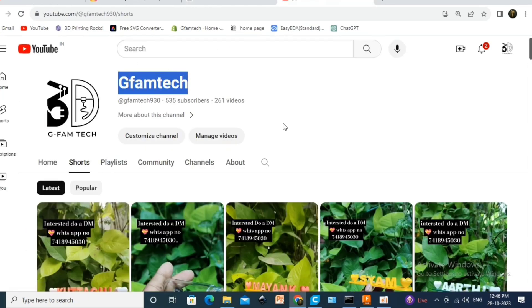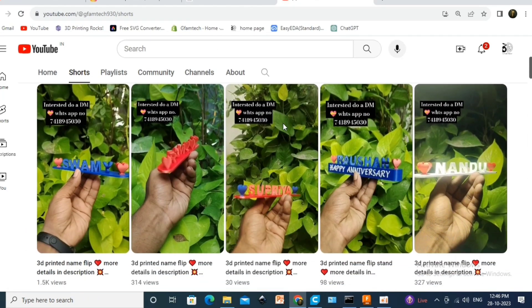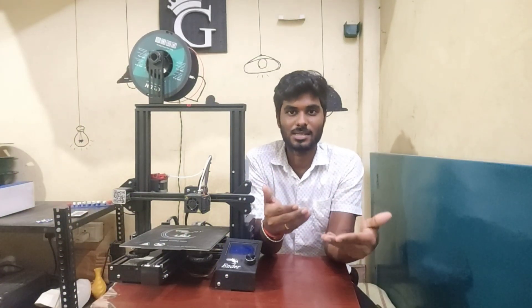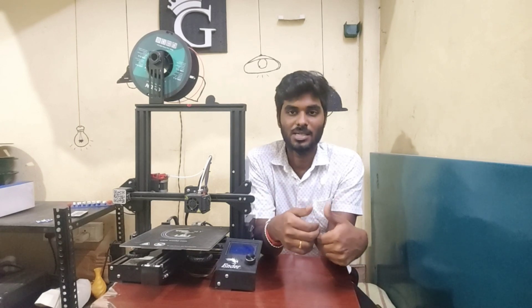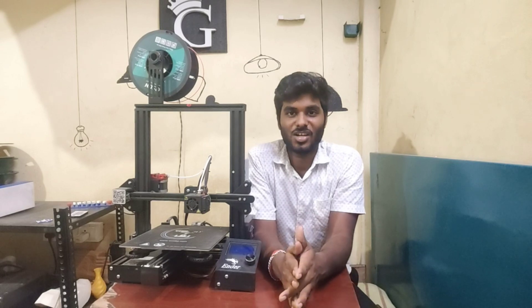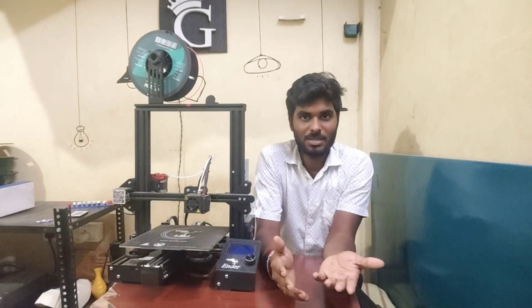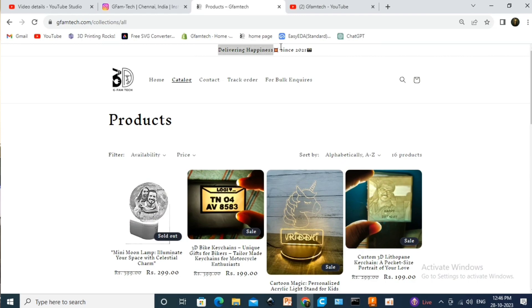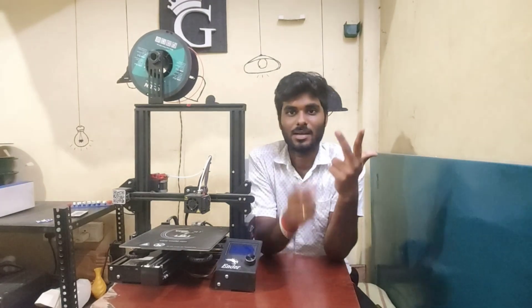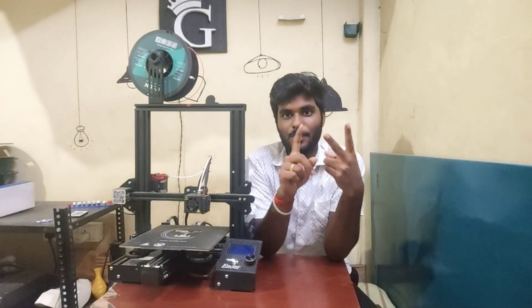There is an Instagram page and a YouTube channel. You can upload your work. Using a 3D printer, that's the technology, that's the concept — that's how we make money. We are currently working on our website. Instagram page and YouTube links are in the description. You can check them out.